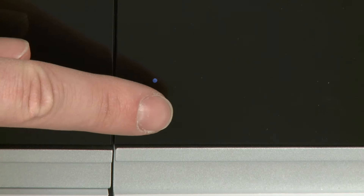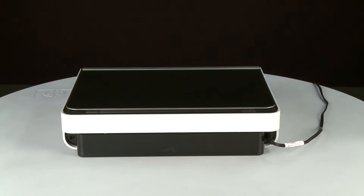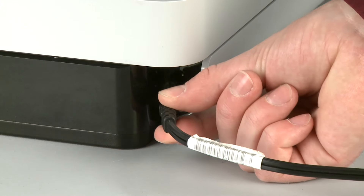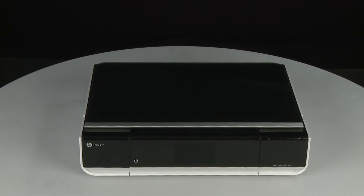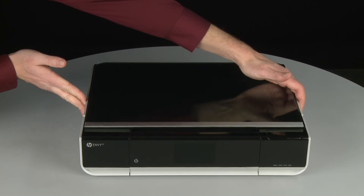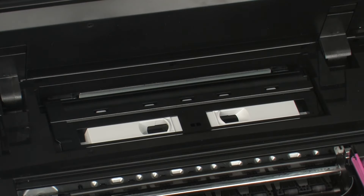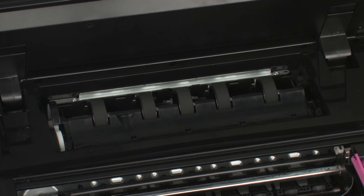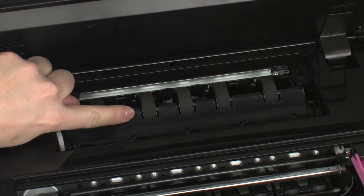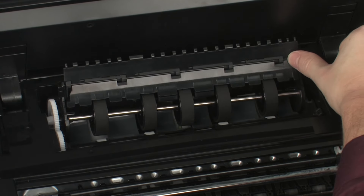Press the Power button to turn off the printer. Turn to the back and disconnect the power cord. Return to the front and open the access door. Locate the paper path cover in the back of the printer. Squeeze the handles and lift the cover to remove it. Lift the plastic duplexer flap to gain access to the rollers. Locate the indented area. Using one hand, push on the indented area of the plastic towards the back of the printer. Using your other hand, lift up on the duplexer flap to expose more of the paper path.